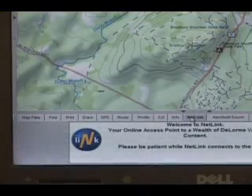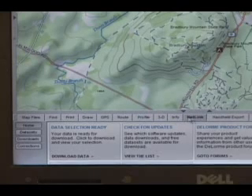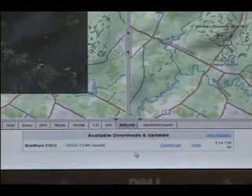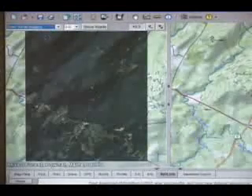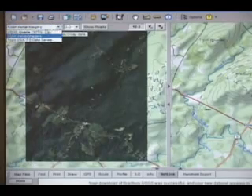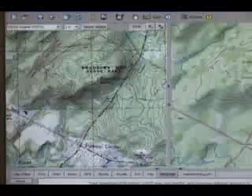Once you've received a confirmation email at the address provided when you registered, go back to the Netlink tab. Now click the Check for Updates link and download the imagery to your map. You'll see the imagery on the left side of your screen. Use the drop-down list view to view color aerial imagery and USGS quad data. Now you are ready to create some waypoints that will show the beginning and the end of the trail.